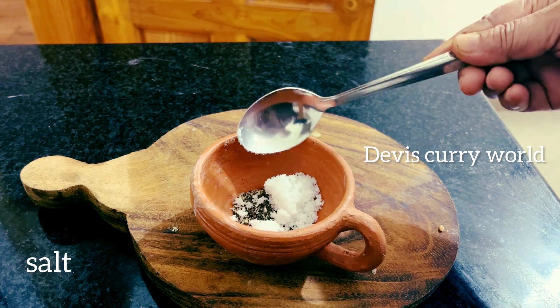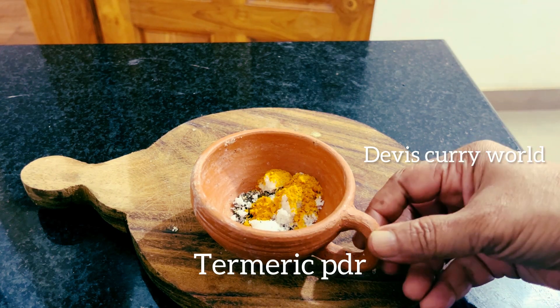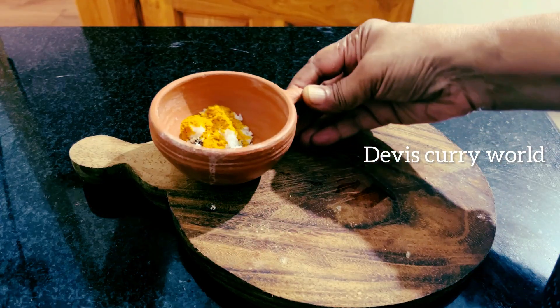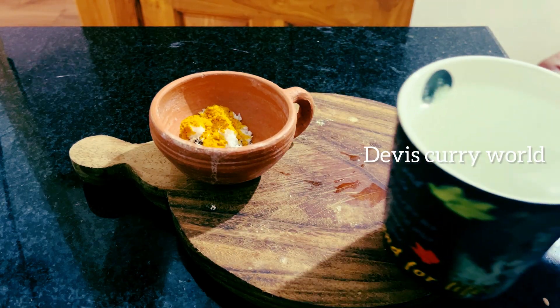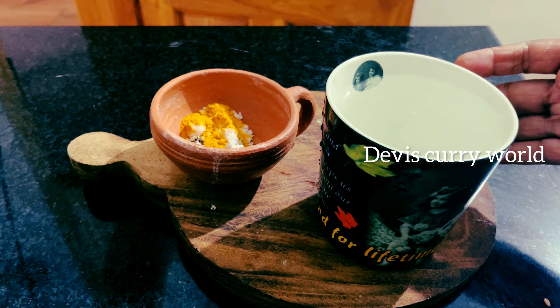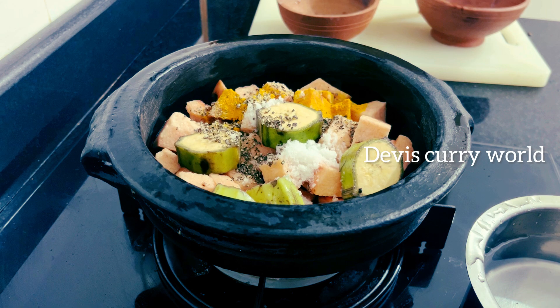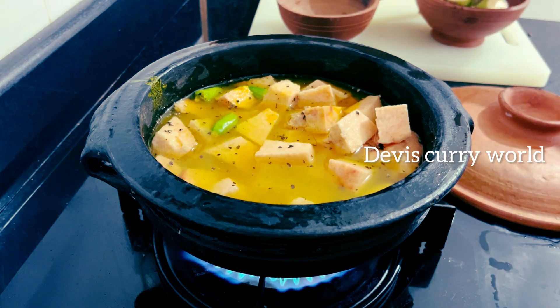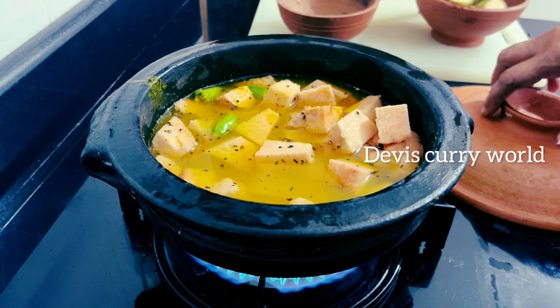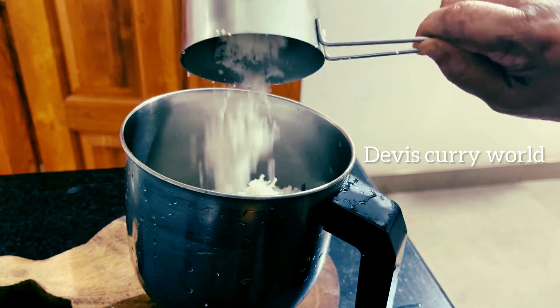1 teaspoon of tea and 3 teaspoons of tea. I am making a cup of tea. We will make a cup of tea. I added 2 cups of tea in the middle of the day.